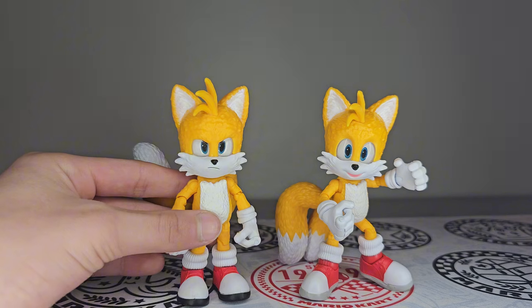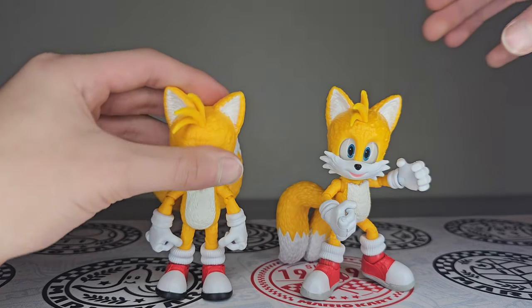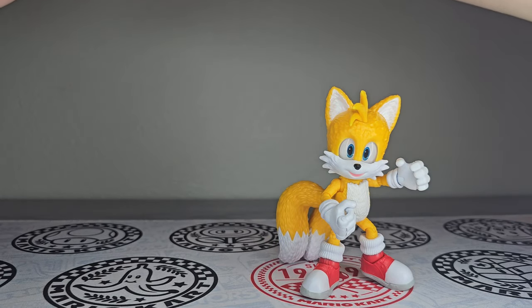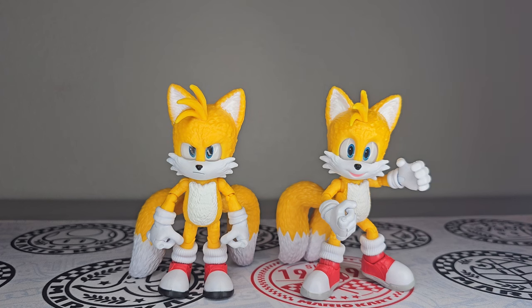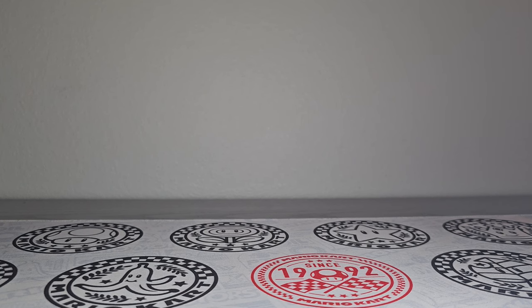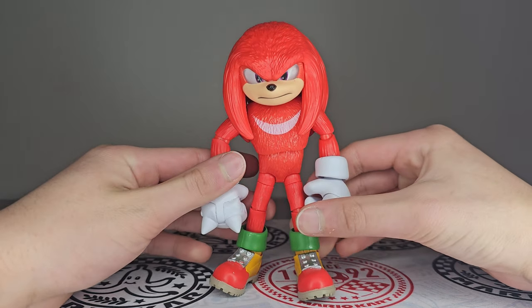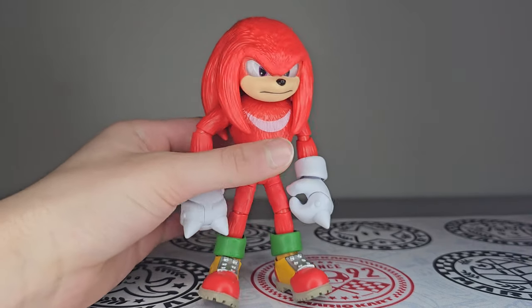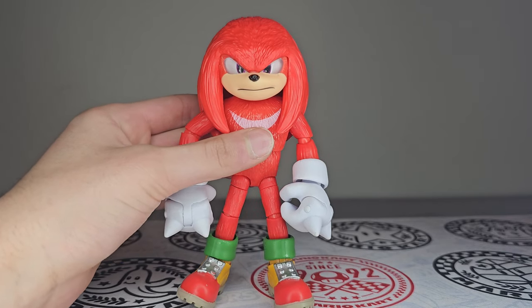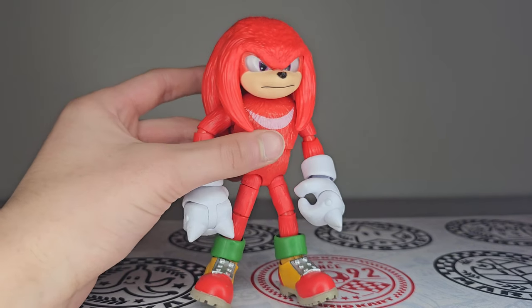They're still both great figures, so I like both of them the same. Now let's take a look at the newcomer — here is the Sonic Movie 3 Knuckles figure. This guy is huge. He is the only new character in the set. I'm really glad — of course they were going to give him a figure, it was just a matter of time, and he looks great.